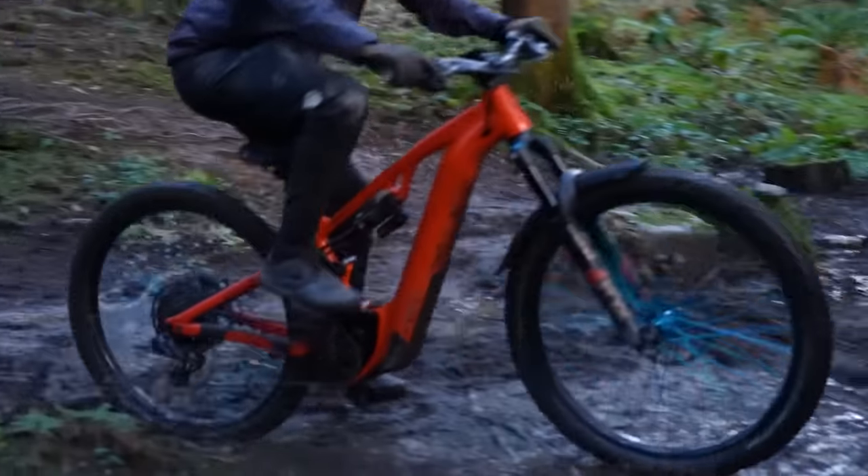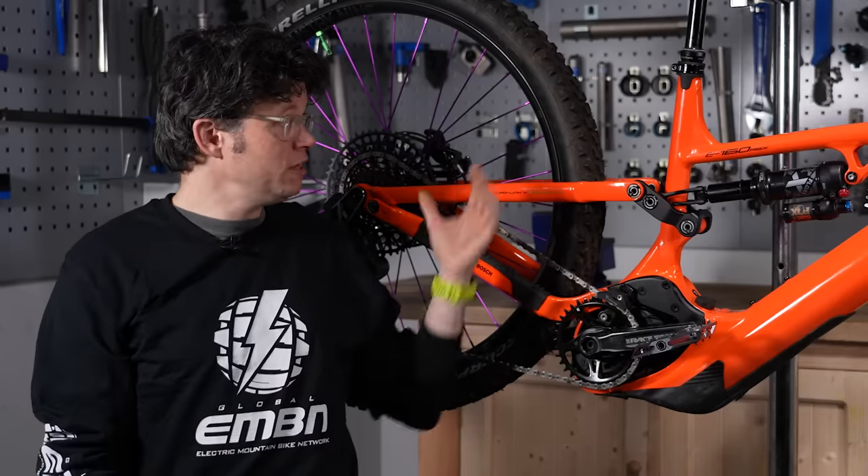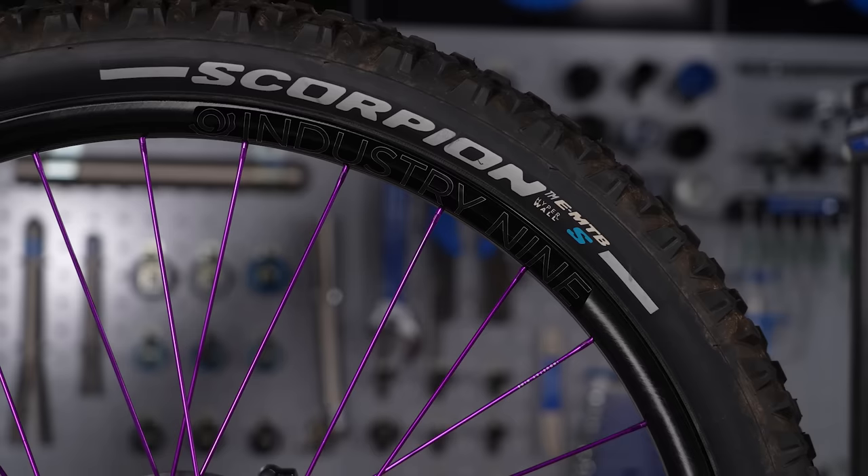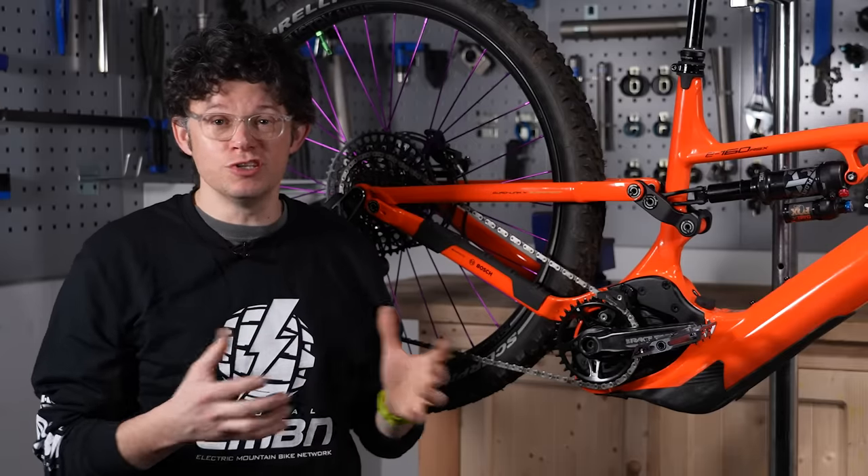Make sure that you size down appropriately and make sure you've got lots of tire clearance. Some of the newer, tougher e-bike-specific tires with really tough sidewalls will help you run still low pressure so you get traction everywhere, but safe in the knowledge that you're not going to destroy your frame.